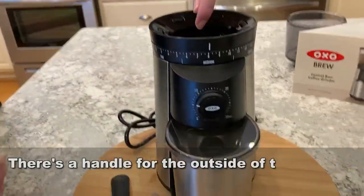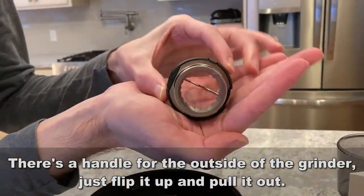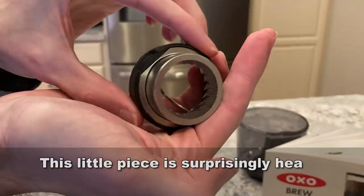What do I love about this grinder? First off, the quality material. This is a beautiful, stylish look. It's easy to use and, of course, it's incredibly durable.